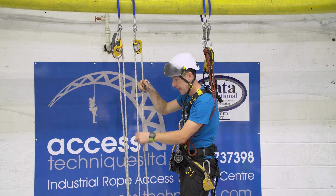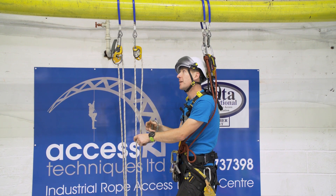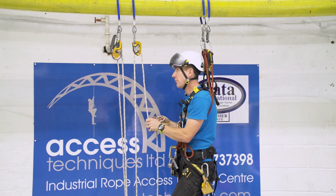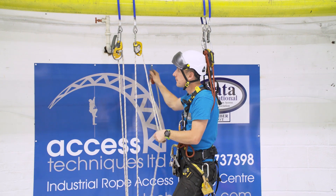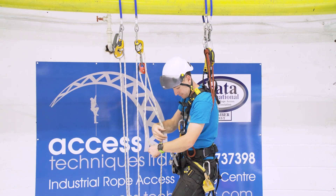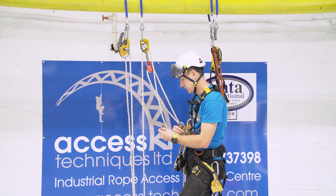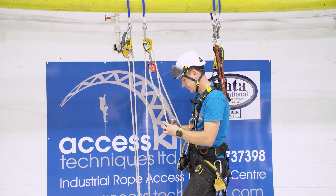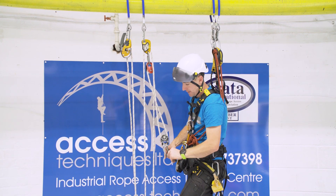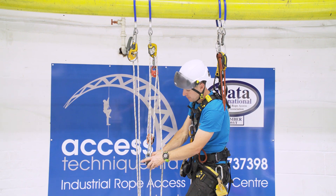So that's a one-to-one at the minute. I've got 75 kilos on there — that's not going anywhere. So I need to increase the mechanical advantage. I'm just going to start with a redirectional pulley into the bottom of the Pro Traction, pull a bit of slack through, and then add another pulley and a basic. So that's our standard three-to-one setup onto the working line.